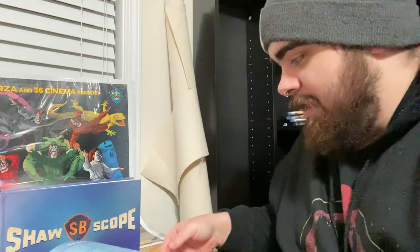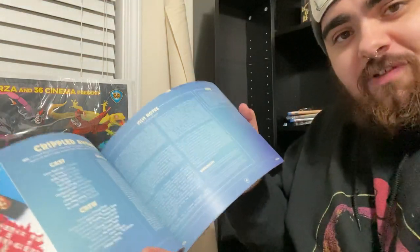Hey guys, it's Flip, and before we get into the review of Shawscope Volume 1, in the trivia section for Crippled Avengers, they kind of let it be known what is coming in Volume 2 of Shawscope.